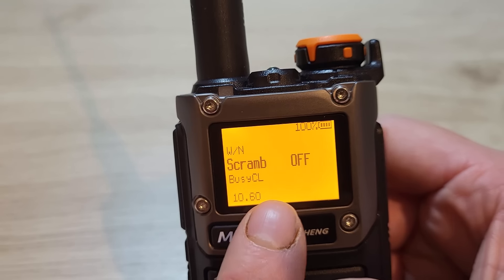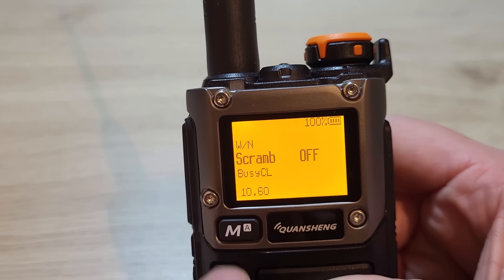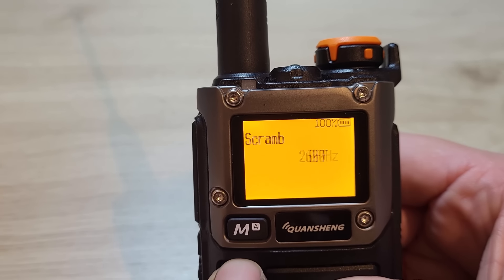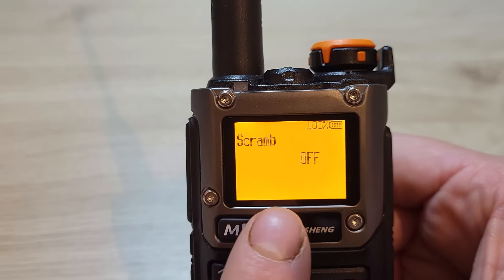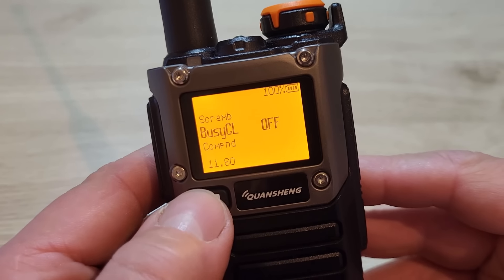Menu 10 is a scrambler. If you've got two identical radios you can switch the scrambler on, press menu, and choose from different scrambler options with different frequencies available. I'm going to leave that switched off.